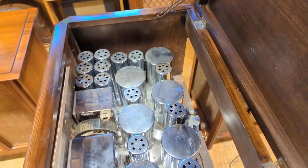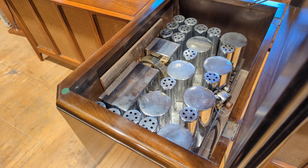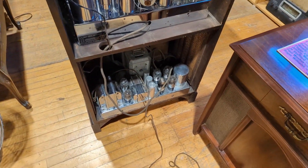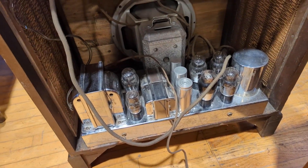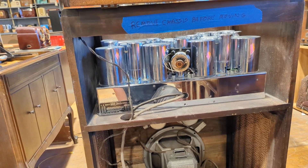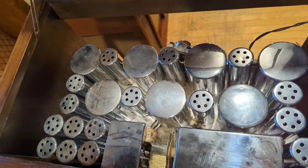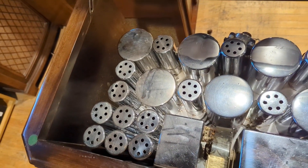Think of the equivalent of a Duesenberg. Back in the mid-30s, that was kind of like the muscle car era of radios, where manufacturers were trying to outdo each other with tube counts. It has a separate amplifier chassis and a tuner chassis. The tuner chassis has — I'm going to count the tubes — one, two, three, four, five, six, seven, eight, nine, ten, eleven, twelve, thirteen, fourteen, fifteen, sixteen, seventeen, eighteen tubes. I might have missed one.